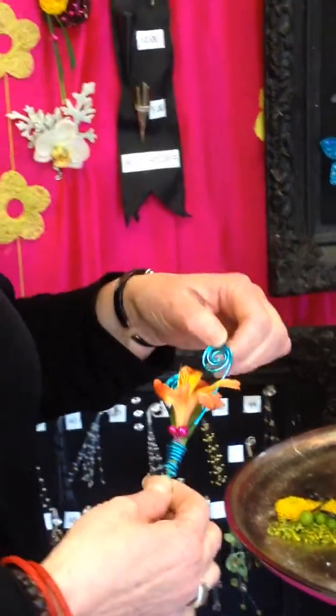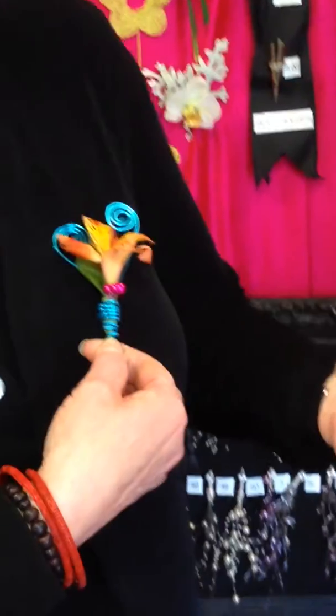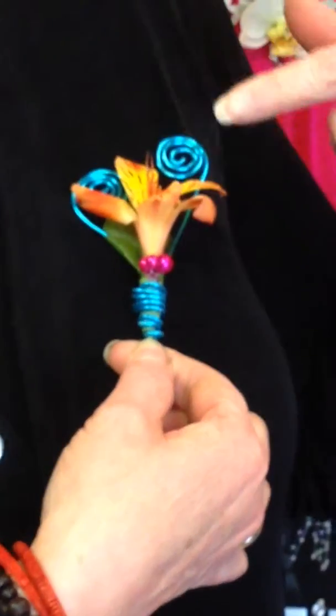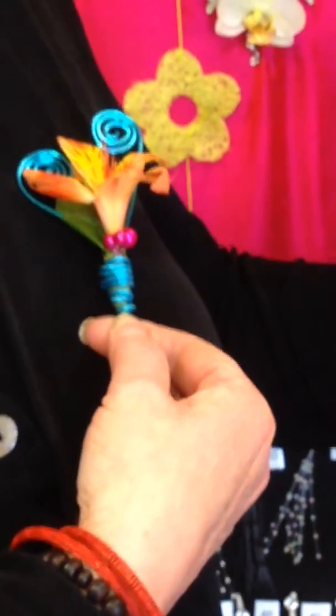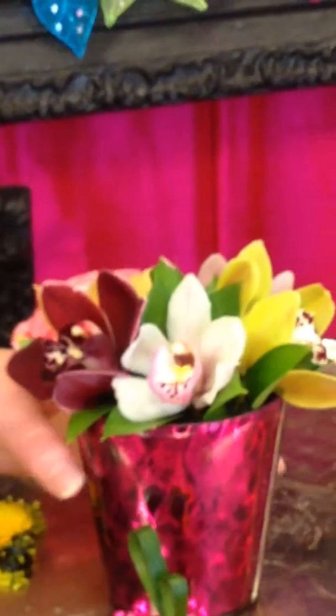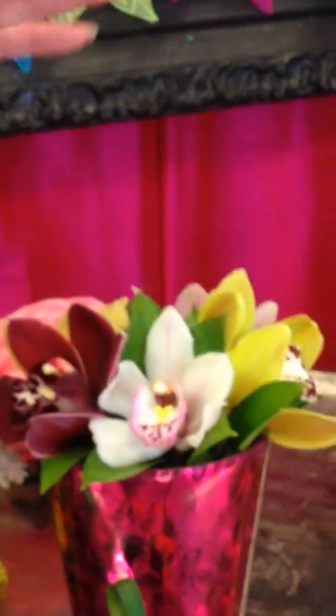A little bit more wire treatment here. We can do the boutonnieres with the coordinating color wire, alstroemeria blooms, or even the wonderful mini cymbidium blooms that we have in. Give you a little bit different option, rather than having roses all the time. These are fabulous — they come in a wonderful assortment of colors, and we're able to coordinate with almost any dress.